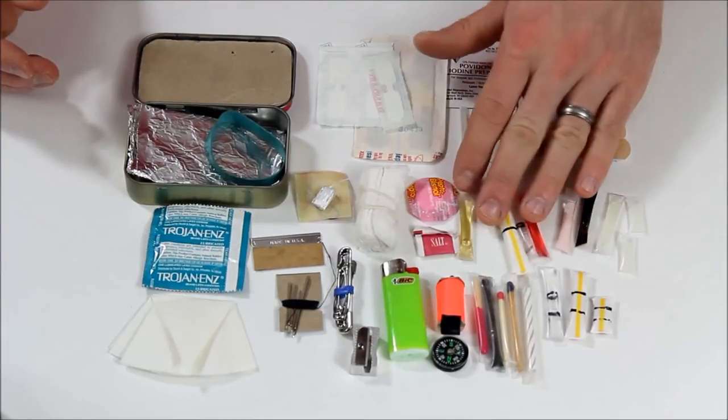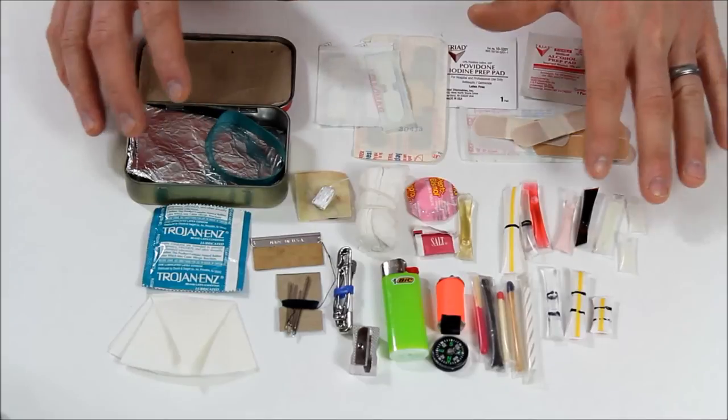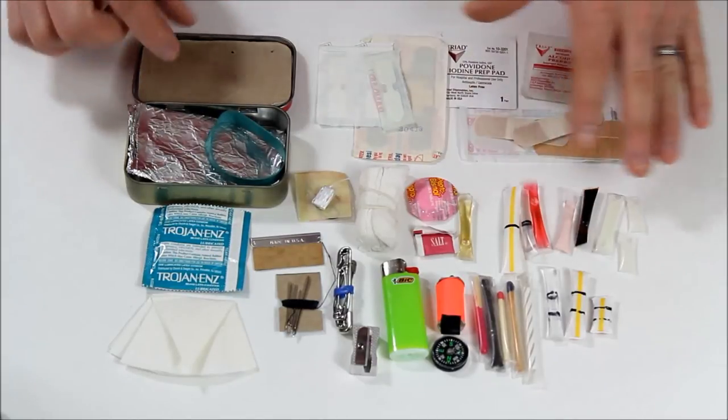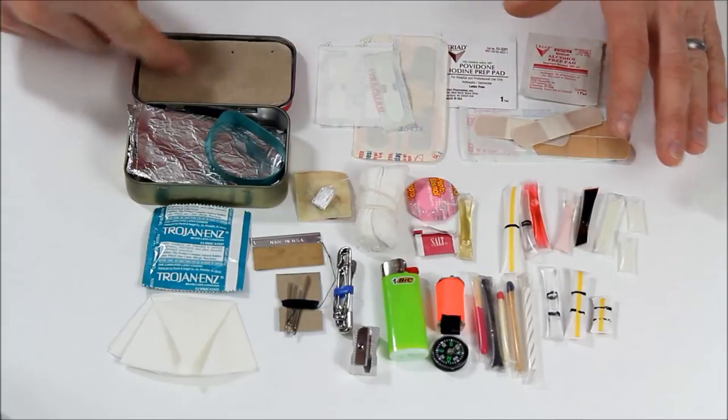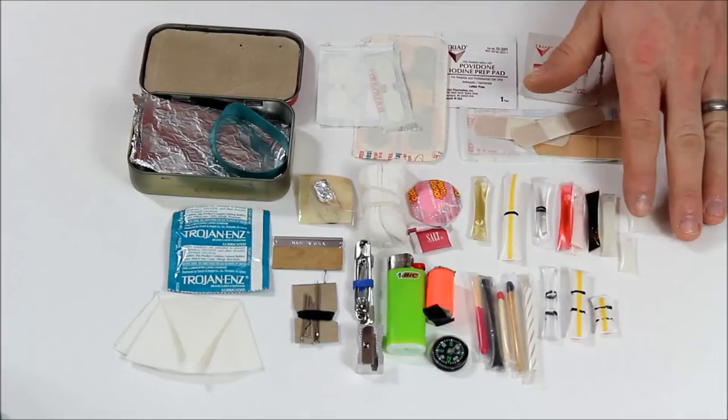In these little straws I have different things, and I know what they are, but if someone else was going to use this kit, they're not going to know — especially if I can't tell them. So what I was going to do was take a picture of most of this stuff and label it and print that picture up so it's this size so I can keep it in the kit.